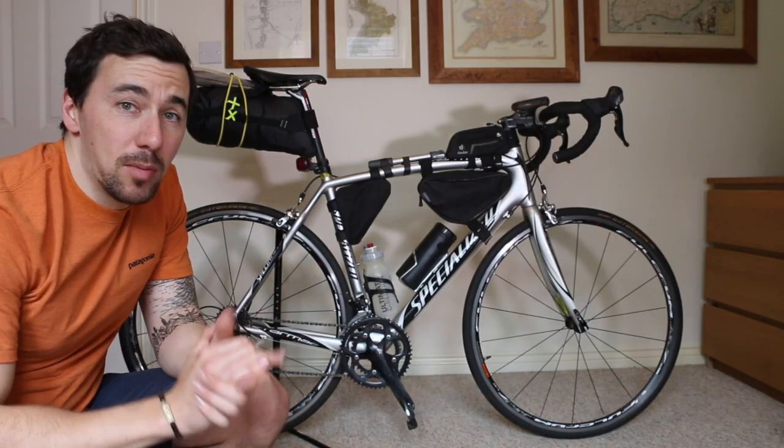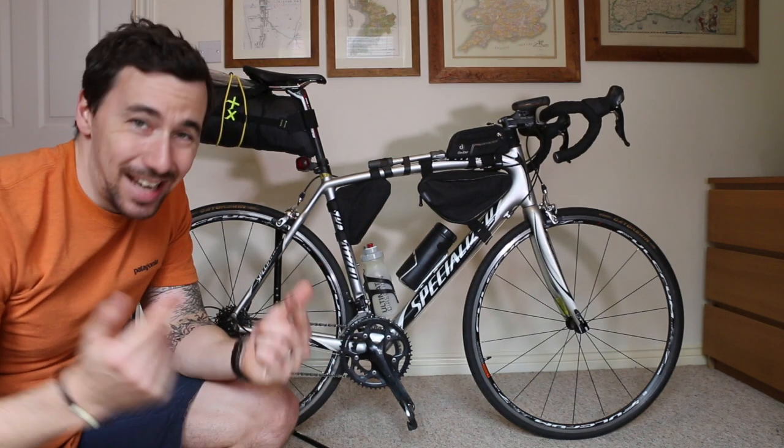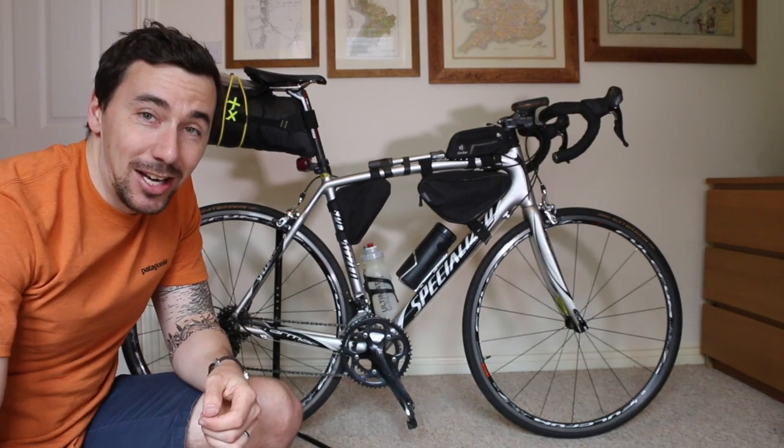There are about 6 or 7 components in total. We'll go through each one by one, find out what's in the pocket and what's not in the pocket and why, and see if we can get you on your bike tour as light as possible.